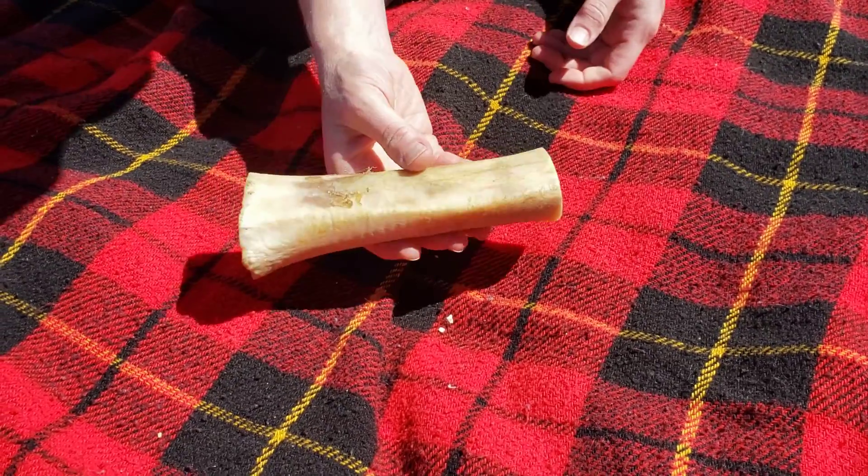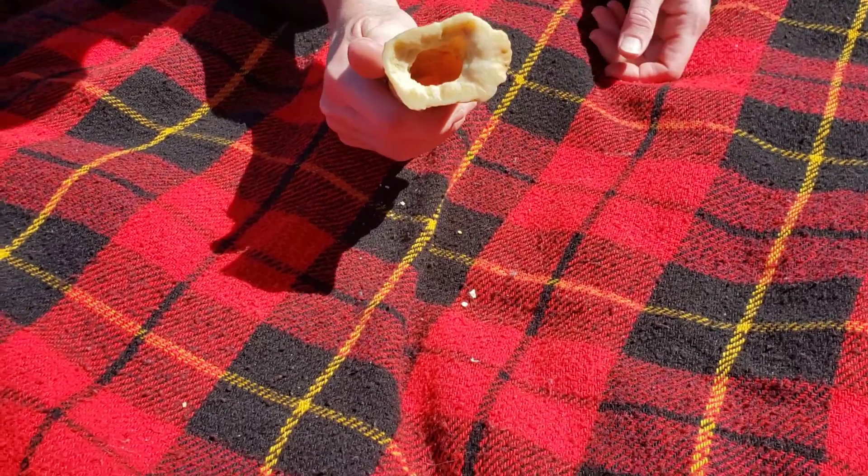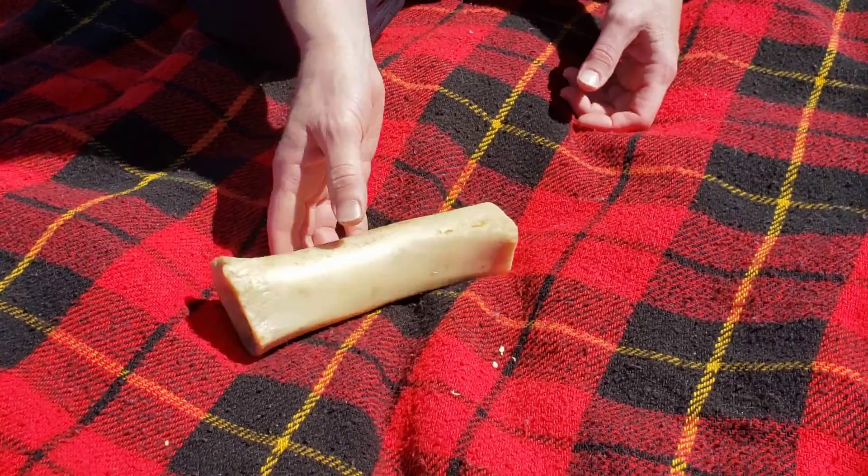And this is a marrow bone. It usually has the raw white squishy marrow inside. They really enjoy these, and they're good for their teeth.